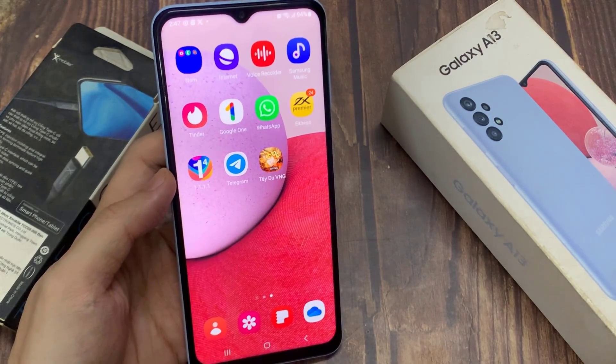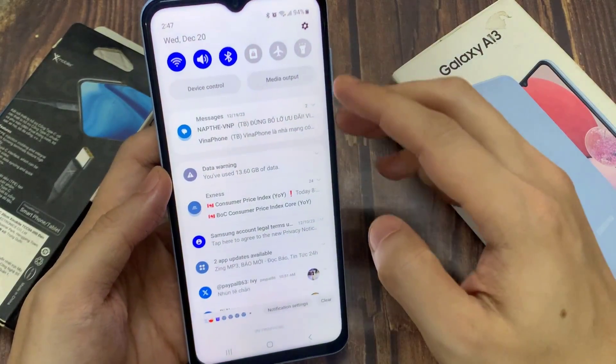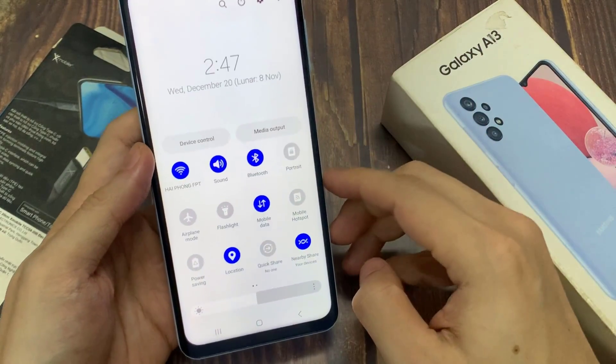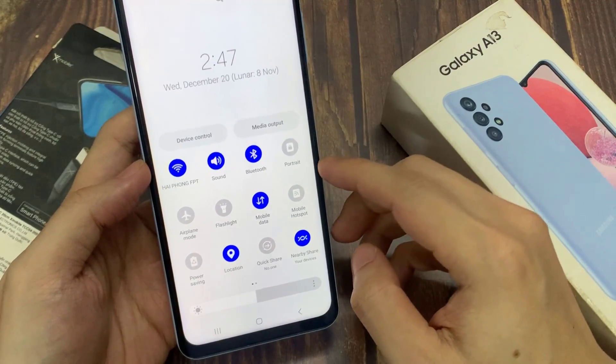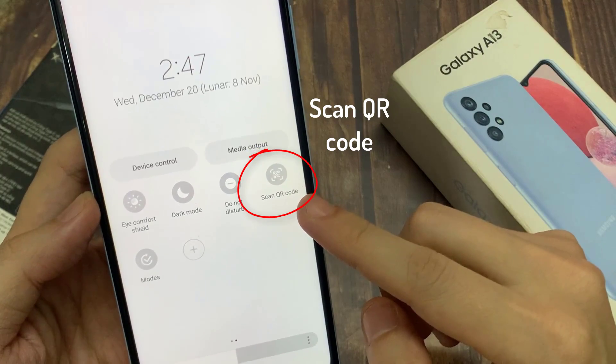First of all, go to the notification area and swipe down there. You will find the Scan QR Code option here — just click it and it will open.